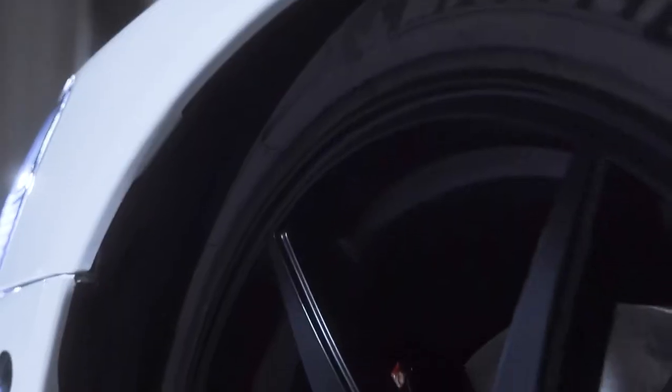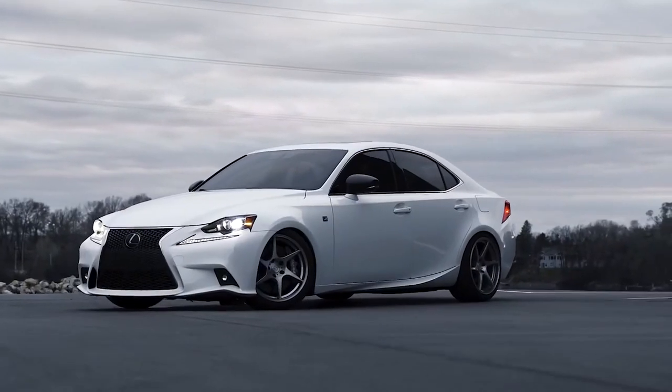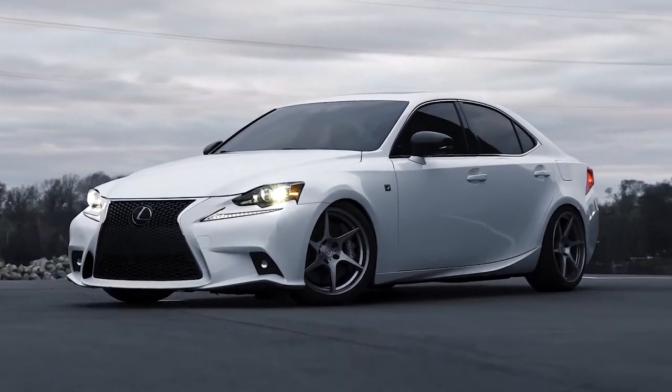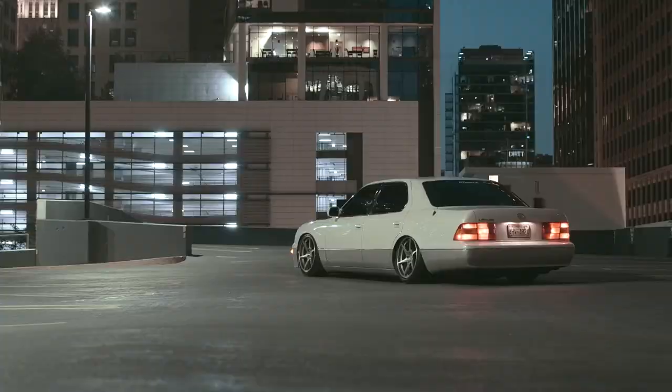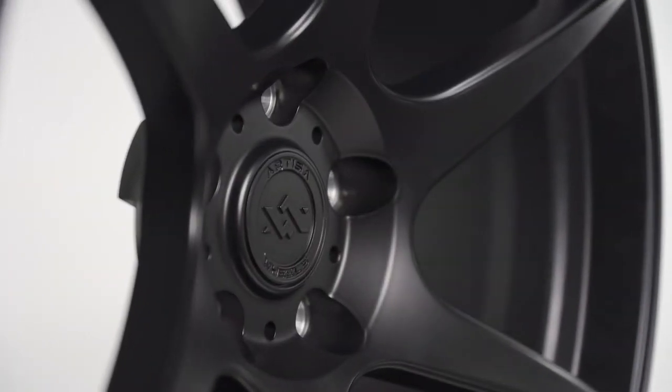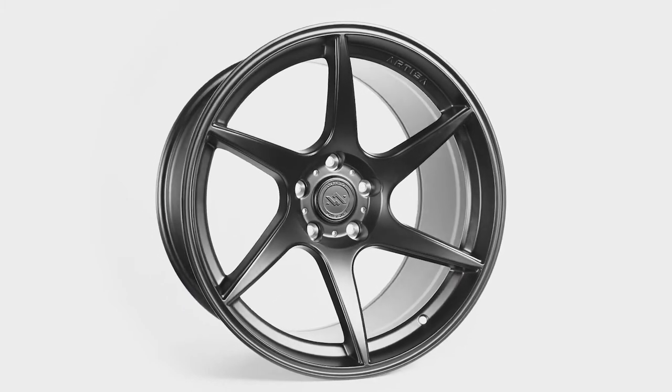These wheels are very concave and they feature a simple but attractive six-spoke design that looks good on pretty much everything from sport coupes to hot hatches and even some larger executive sedans. The concavity you get with these wheels immediately grabs your attention, but the overall design does not take away from the rest of the car.